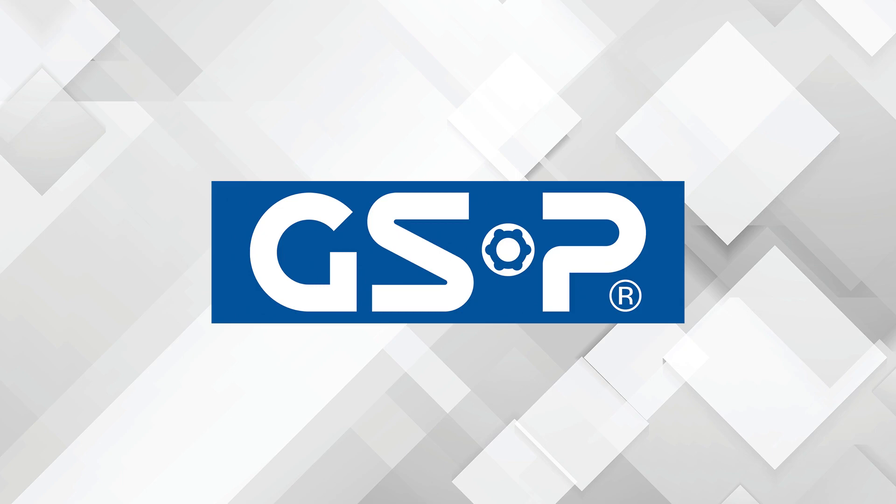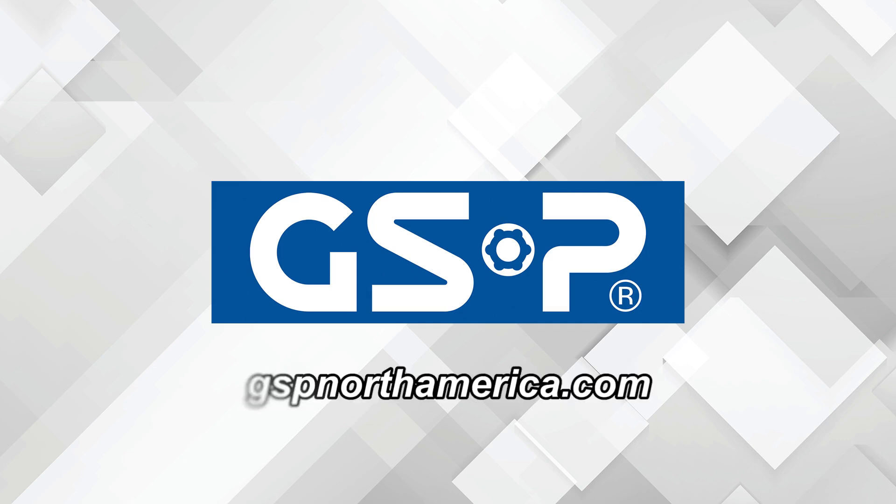This video is sponsored by GSP North America. Over 35 years of manufacturing CV axles, loaded strut assemblies, hub assemblies, and much more. Visit gspnorthamerica.com for more information.